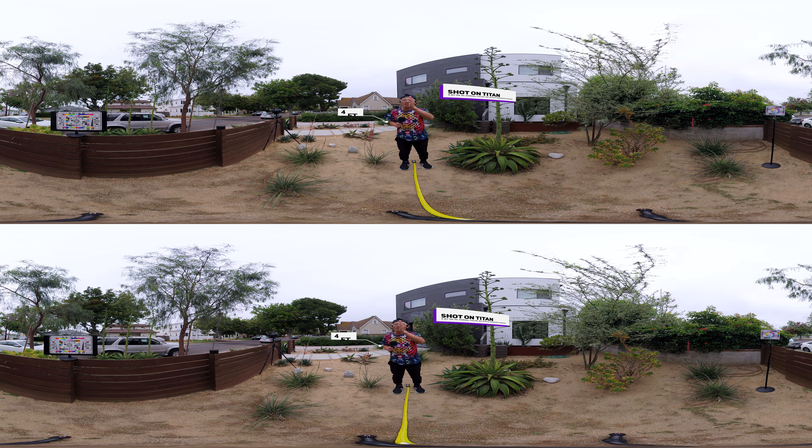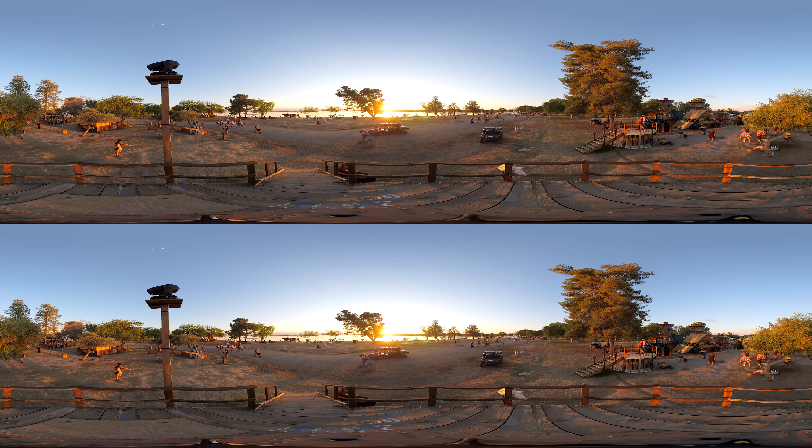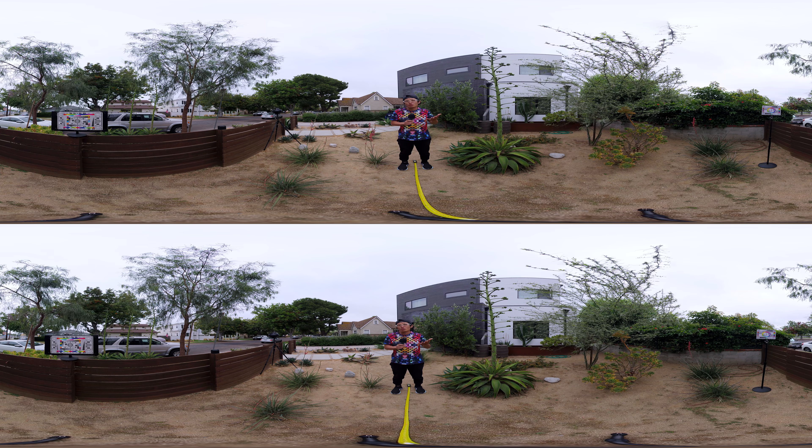I am standing in between lenses, 4 feet away from the camera. If you saw the official sample footage, none of them has people or even moving subjects within 10 feet away from the camera — which never happens in real life.